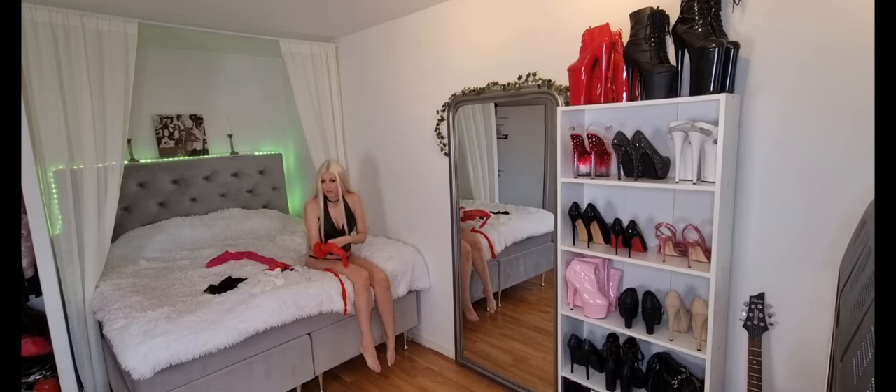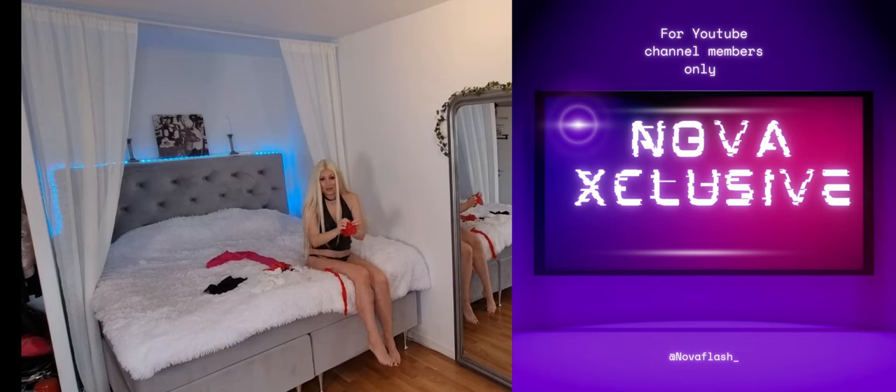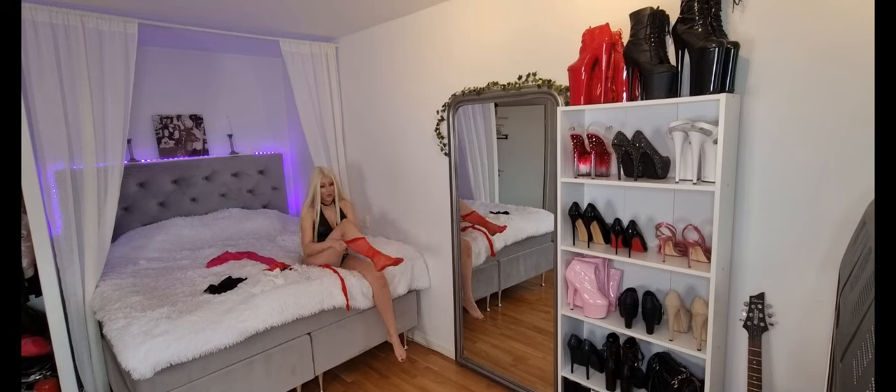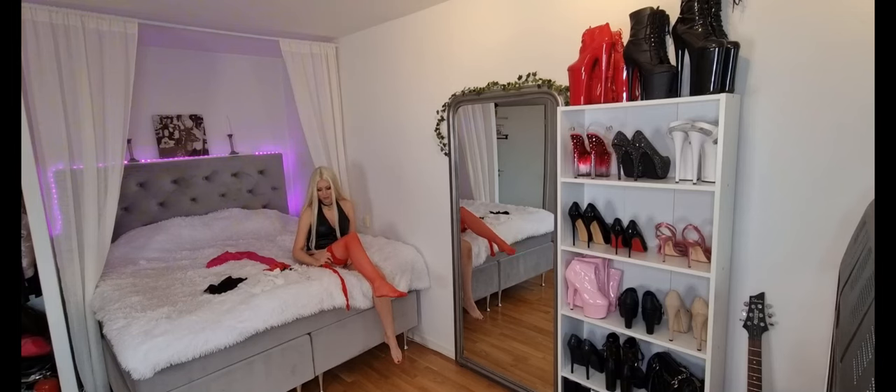I also have a Nova exclusive club here on YouTube, which, if you subscribe, you can get some perks — like a video greeting, prioritized comments, extra content, extra videos sometimes, mostly photos. Yeah, a little bit of that.